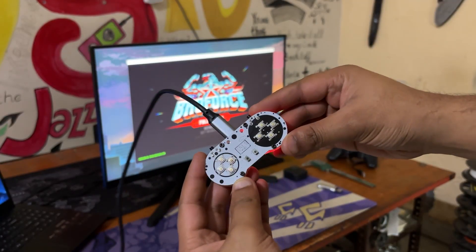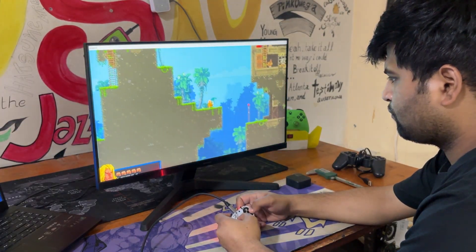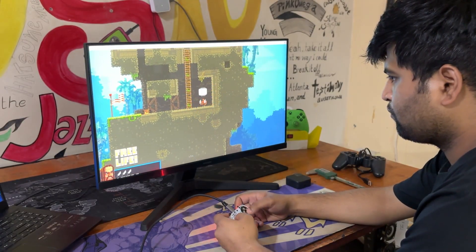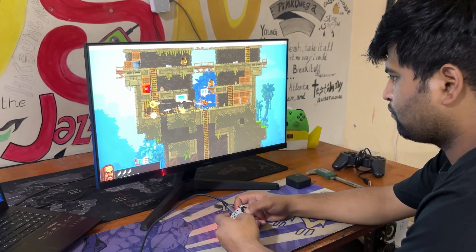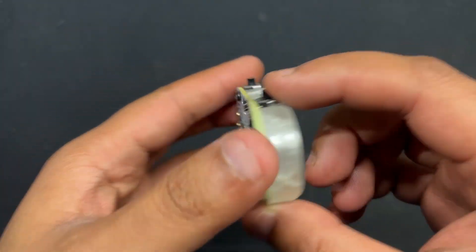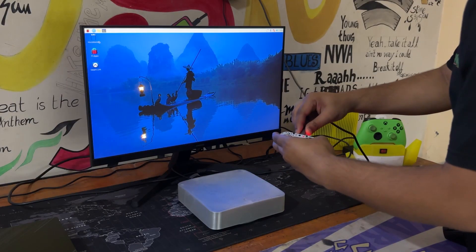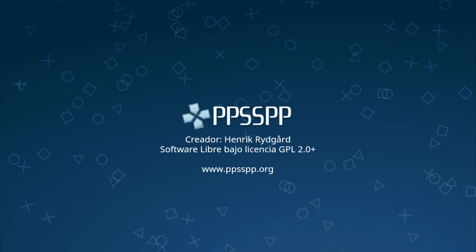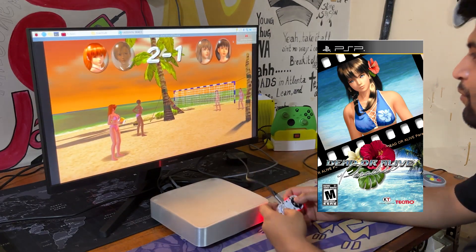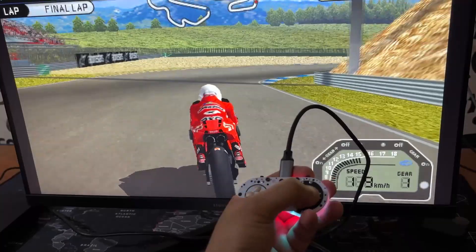The controls were first mapped in the game settings, allowing us to control our player. We played Broforce on Windows, but we also wanted to test this controller on another operating system, such as on a Raspberry Pi or another game emulation OS. Testing this was crucial since it would allow us to use this controller with our past Raspberry Pi based game console projects. Using our previously-built MagPi, we installed the PPSSPP emulator and then played a few PSP games, including Dead or Alive Paradise and MotoGP3.